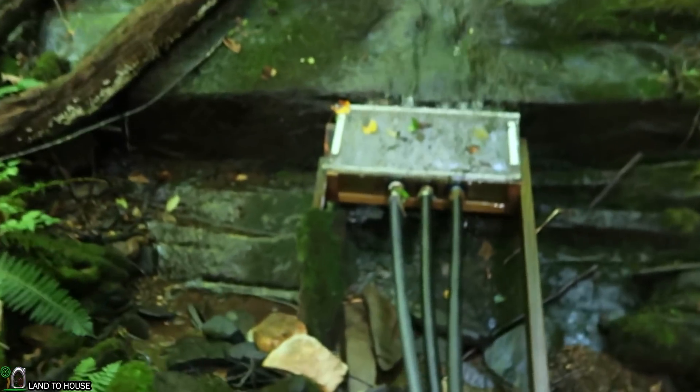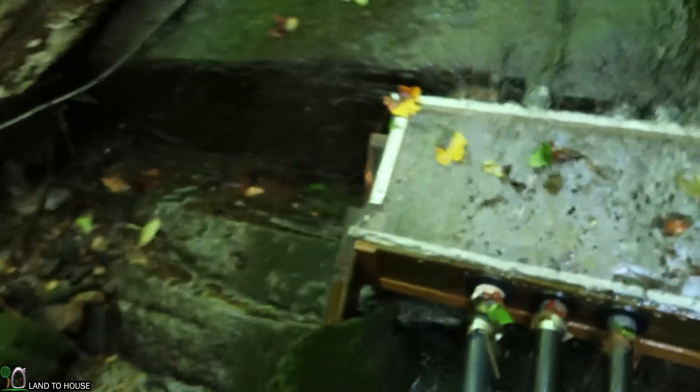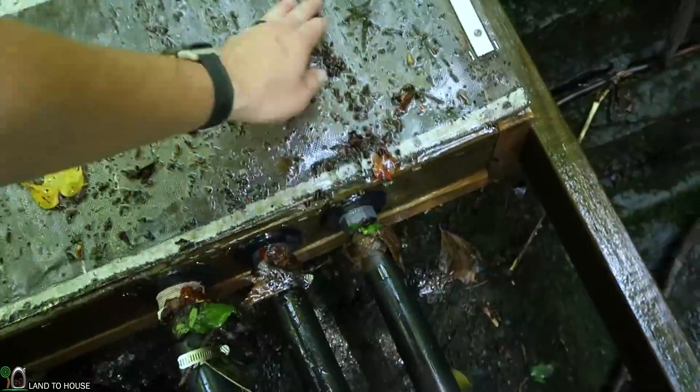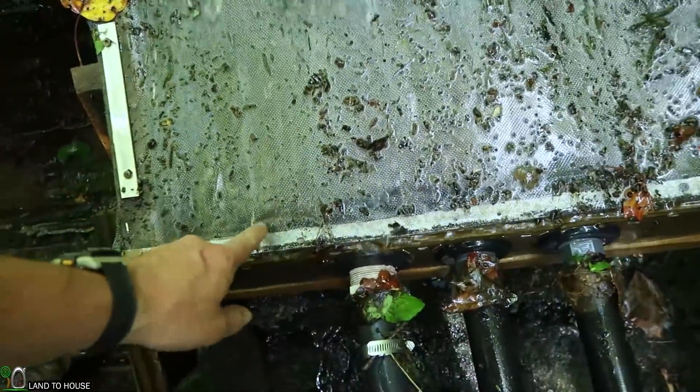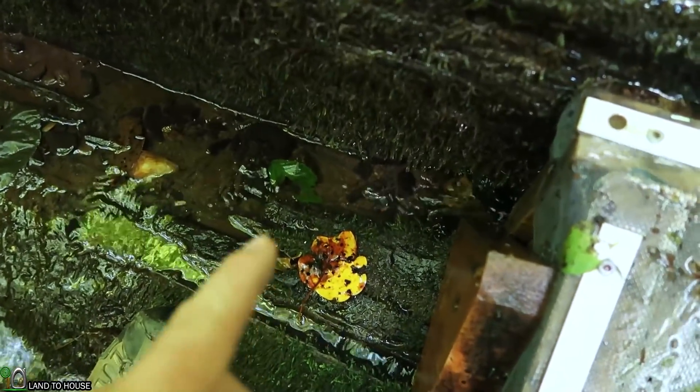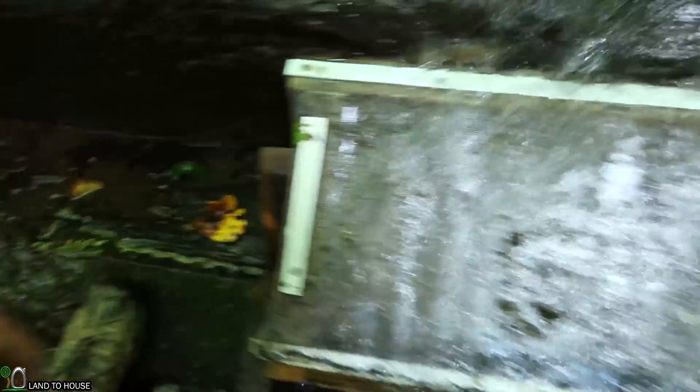The screen has been self-cleaning very well over the past month. You can see it just washes off those leaves and it's full to the top right now. There is zero silt down there in the bottom, so this portion here is doing fantastic. Now I am missing a bit of water over here on the side and I have a very fun idea for how I'm going to prevent that from happening — but that's for a different video.